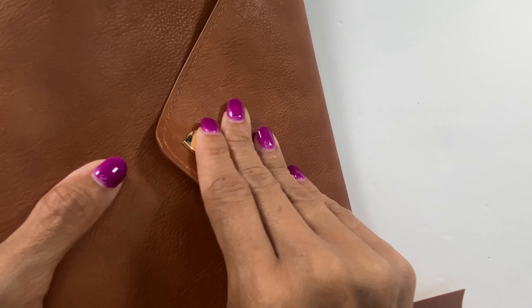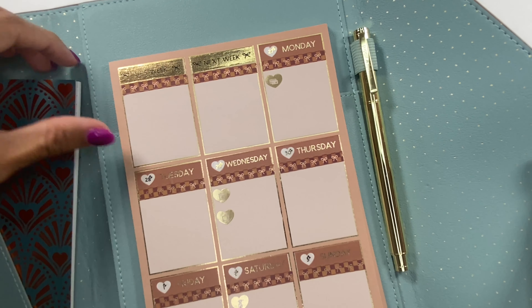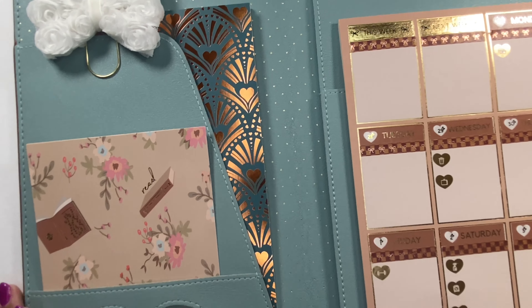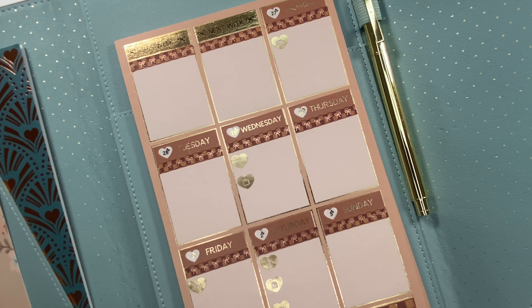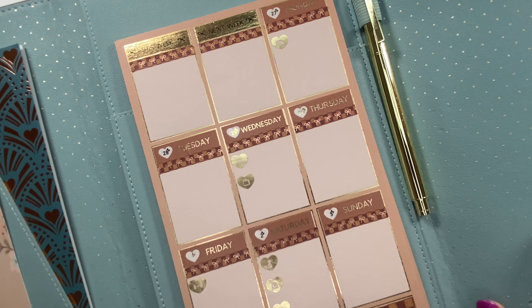It looks so cute! Let's close it up — and when we open it, as you can see, it is just gorgeous. I love the way it looks, I love the way it turned out, it reminds me so much of fall. Thank you so much for joining me here at Danielle's Desk today. If you enjoyed the video of us setting up our fall Simply Gilded pet folio, please give it a thumbs up. If you'd like to see more content from me, consider subscribing, and I hope you have a good day — bye!